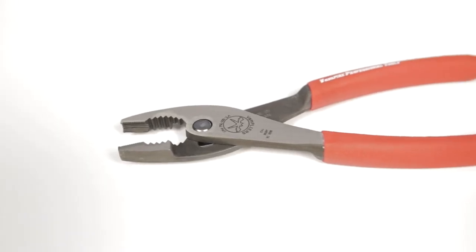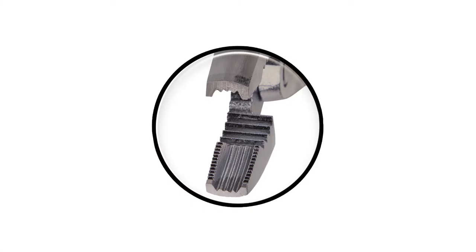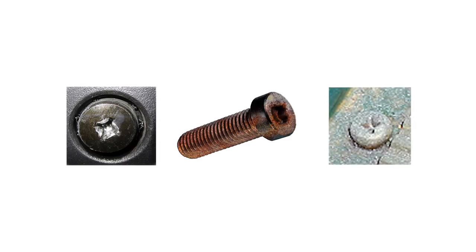Today, we're going to talk about a set of pliers that have teeth that bite. The Vampire Slip Joint 7-inch Screw Extraction Pliers have the signature concave-shaped jaws with vertical and horizontal serrations designed inside of the jaws. This gives the perfect bite around a stripped, rusted, corroded screw, or rounded nut or bolt for extraction.